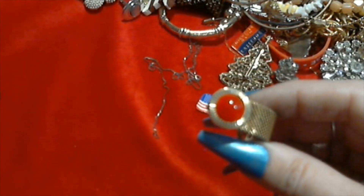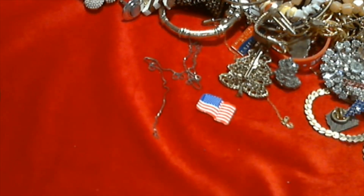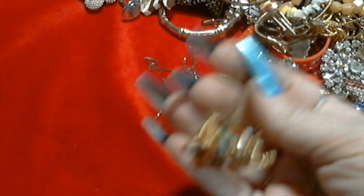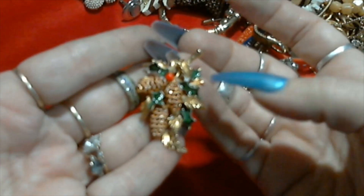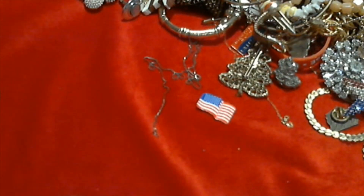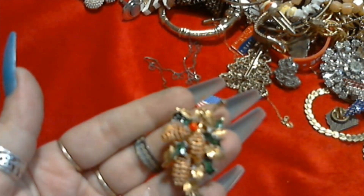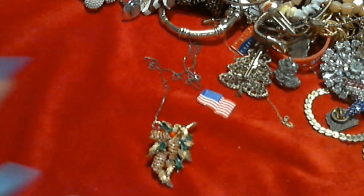Here's another cuff link. Curious if I have any of the other jewelry to this - if I have lots of bags from there I may have the other earrings. Oh this is pretty too - another Christmas brooch. Oh that's really nice, this one is signed. Let's see what this one says - Roma. Roma brooch. So pretty.